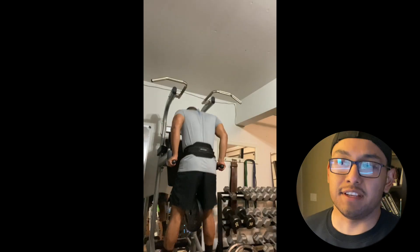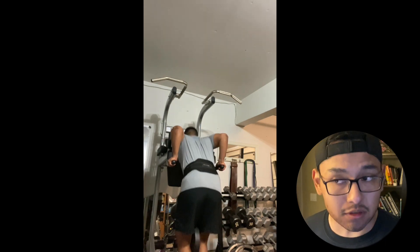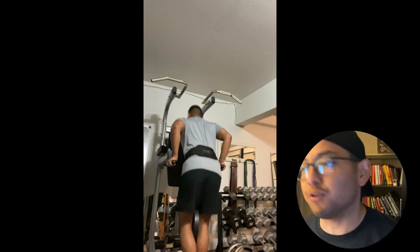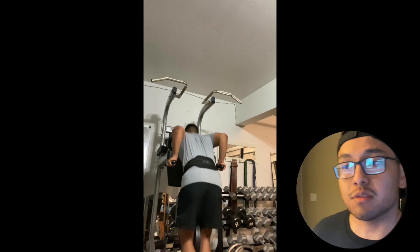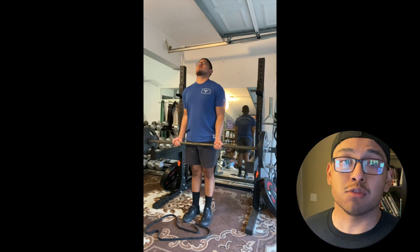Right after this we did weighted dips — again I forgot to record the clip from this workout. So this is a different clip from a different workout, but just wanted to give you guys some content. Weighted dips: three sets, as many reps as possible with 25 pounds attached to you.